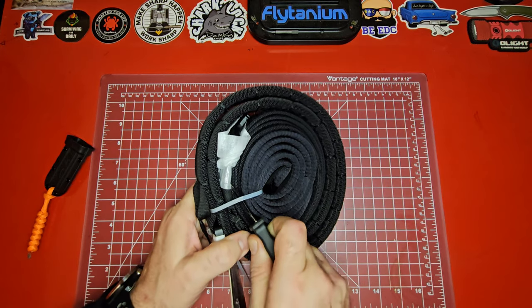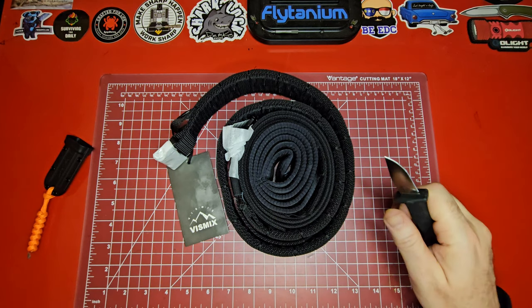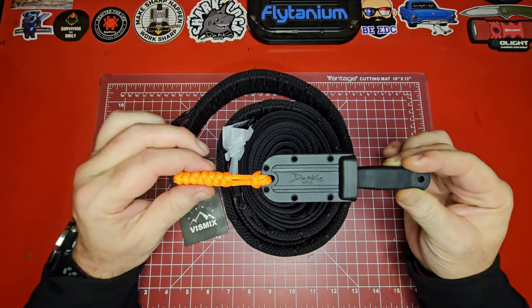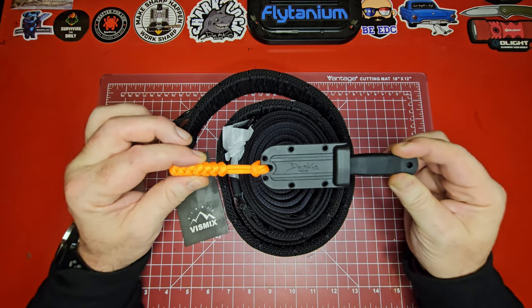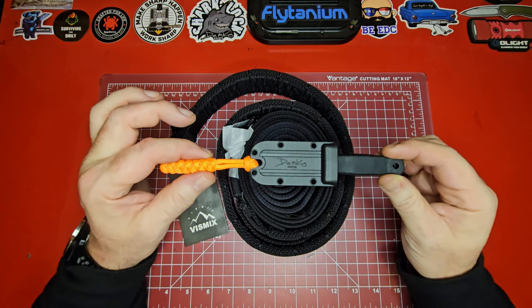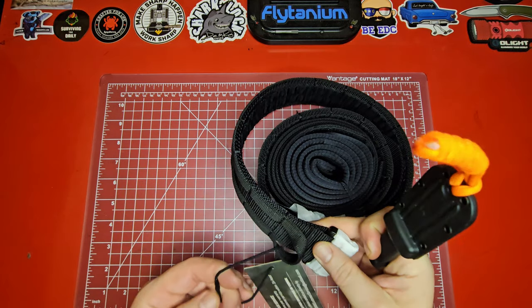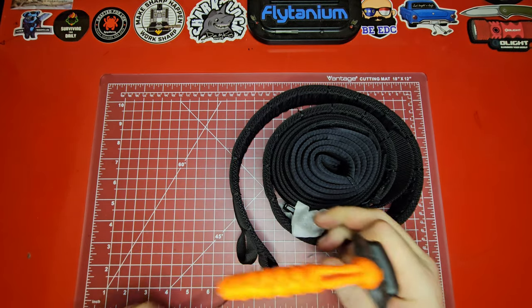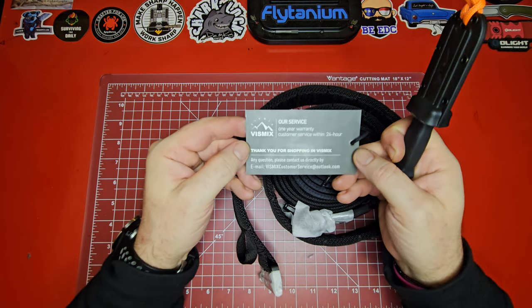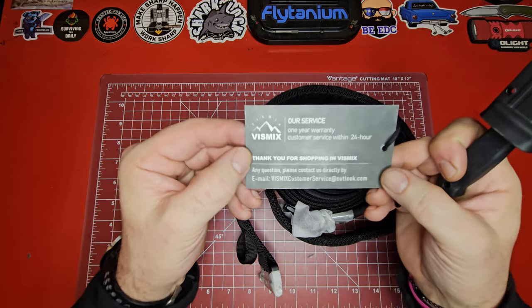We've got some zip ties in here — let's see how the unboxing buddy does on those. Right through them. If you don't have the Dimco Armager 2, make sure you get one — it will be your unboxing buddy. We are a proud Dimco affiliate, so if you purchase something through our link it does help the channel. There's also a warranty card: one year warranty, customer service within 24 hours.